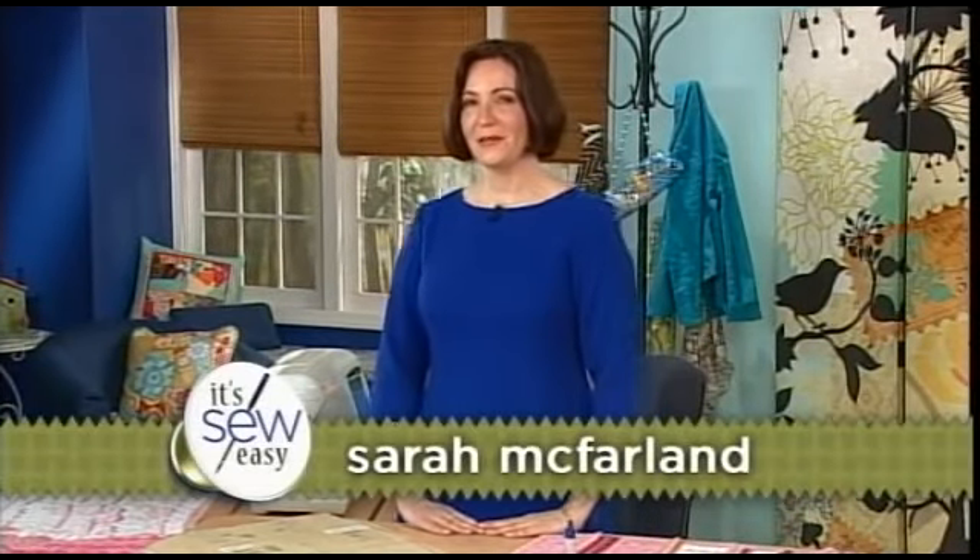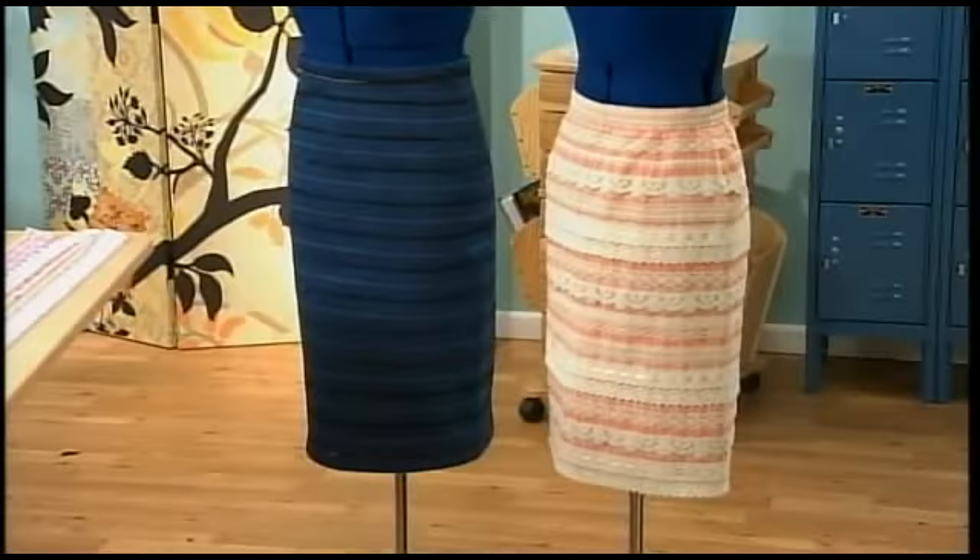Hi, my name is Sarah McFarland and I'm an editor with a garment sewing magazine. I'm here today to show you a very quick and easy sewing project. It's an embellished skirt that features rows and rows of beautiful trim. What makes this project very easy is that you use striped fabric to guide the trim placement, and we're going to turn a regular skirt pattern into a single pattern piece so that you won't need to sew any side seams and you won't need to match the stripes in your fabric.